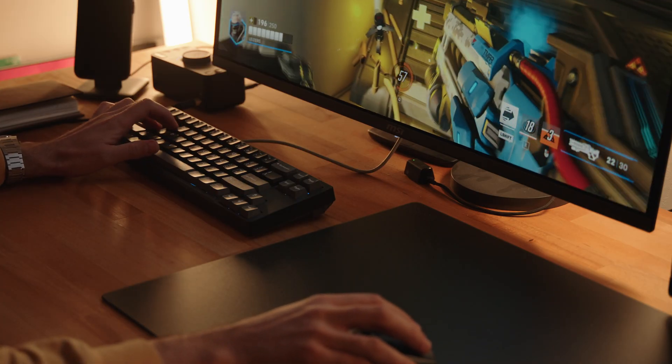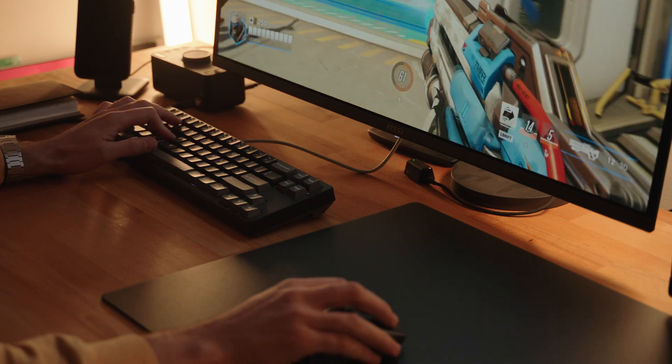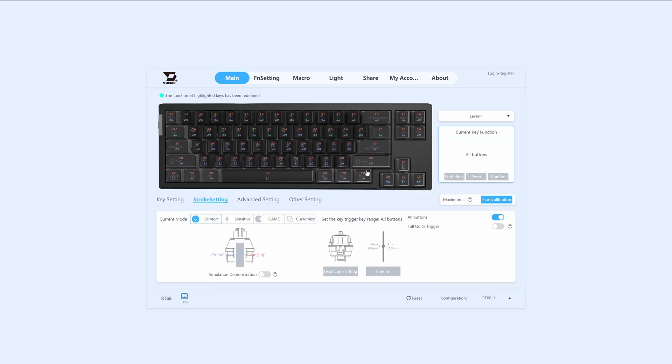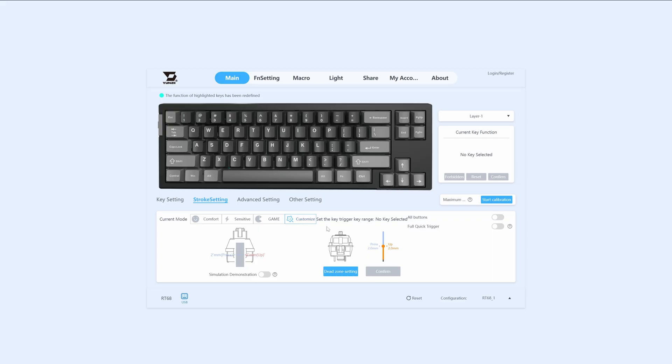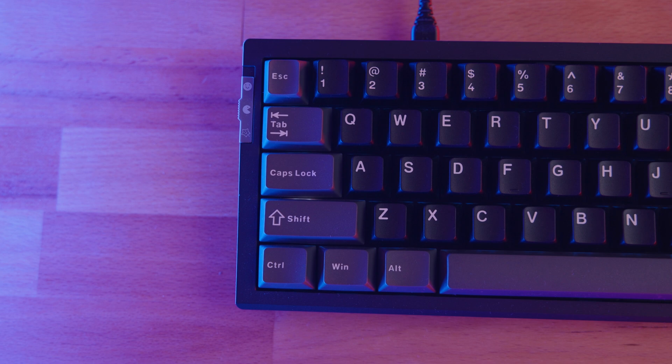One of the cool features of the RT68 is its support for both Windows and Mac key layouts. It offers three modes: two pre-built settings — game and comfort — and one fully customizable mode. Game mode ramps up the responsiveness, perfect for intense gaming sessions where every millisecond counts. Comfort mode dials things back a bit, making it more suitable for typing and everyday use. Switching between modes is a breeze thanks to a physical switch located on the side of the keyboard.